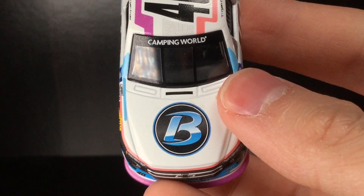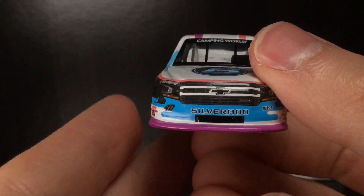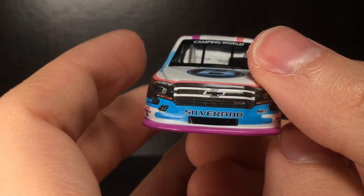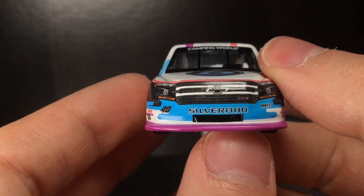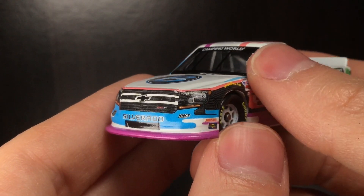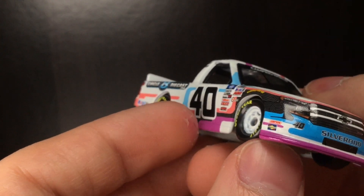You've got Camping World right there on the front windscreen, the B logo for Circle B and Plan B Sales. This thing has such a retro and modern vibe at the same time. You've got Silverado lettering — very sharp. I like the white outlining to that. Nice motorsports branding, Simpson, Sunoco. The whole splitter is purple, believe it or not, which is actually really cool. Number 40 right there on the side.